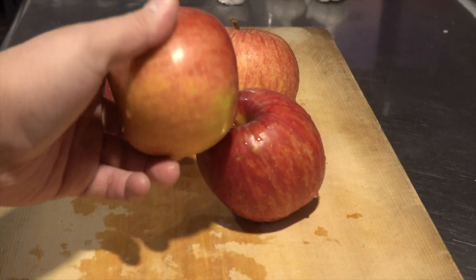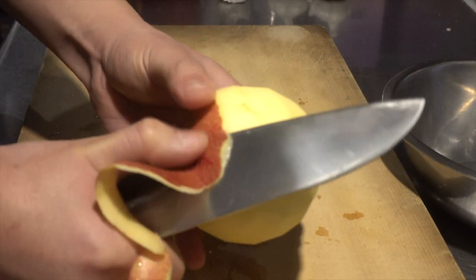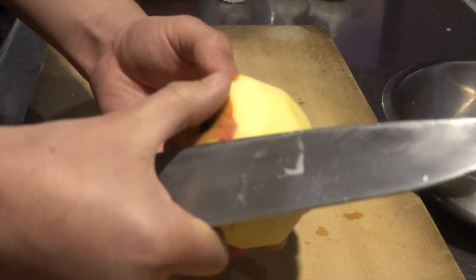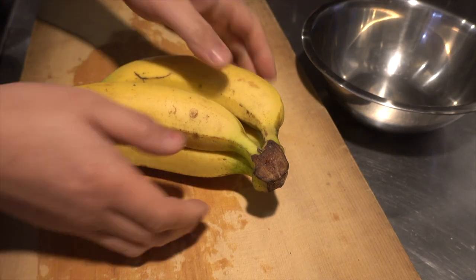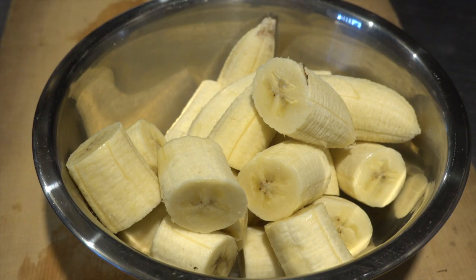Next, peel the apple and cut it. When peeling an apple, I like trying to peel it off without breaking it. Uh-oh, I failed. The cut apples look like this. Next, peel off the banana and cut it. Isn't it surprising that the sauce contains bananas?